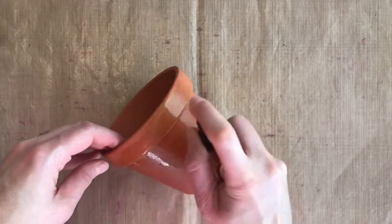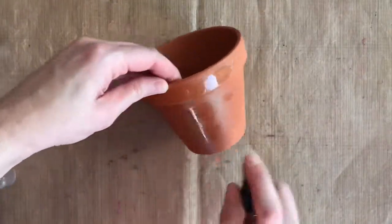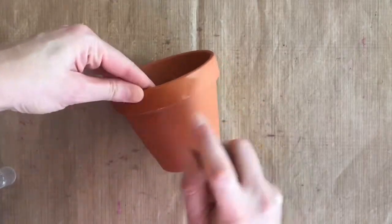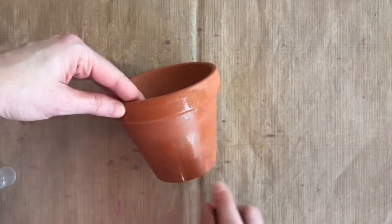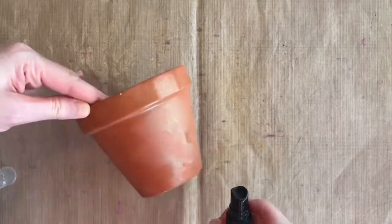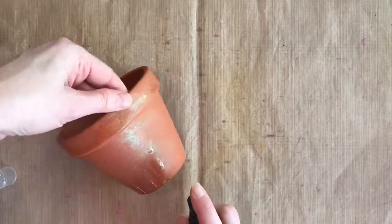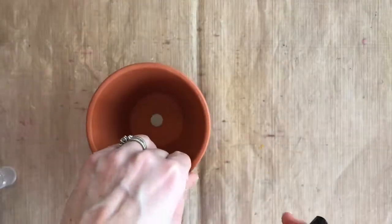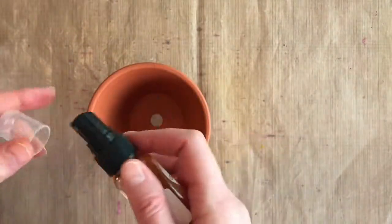So you start with step one: take the Butternut Squash Glimmer Mist and mist completely over whatever surface you're working on. You can see when I hold it up to the light what a gorgeous shimmer that mica glitter has. I've just misted it all over.